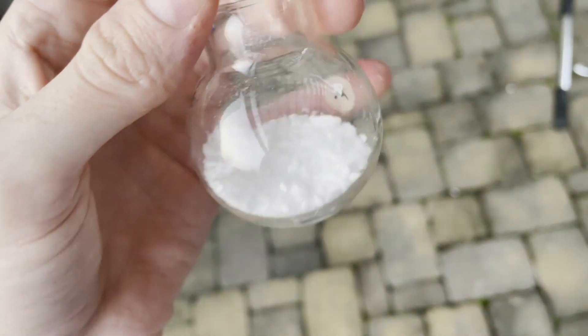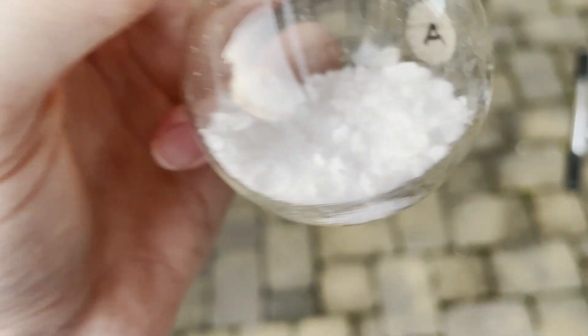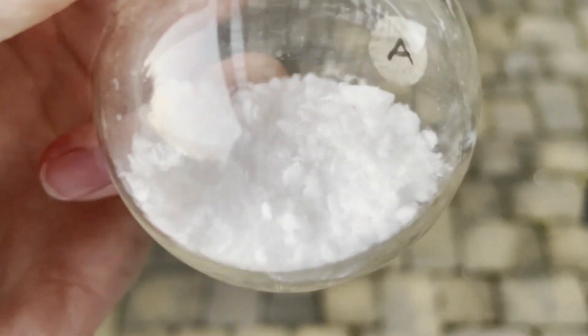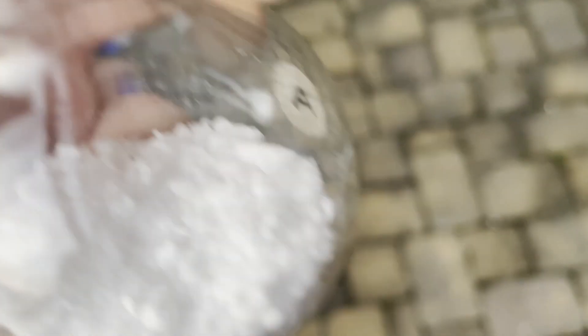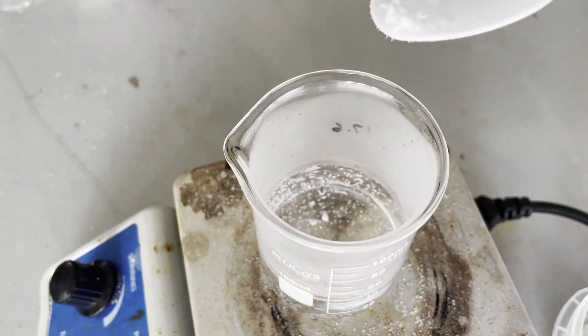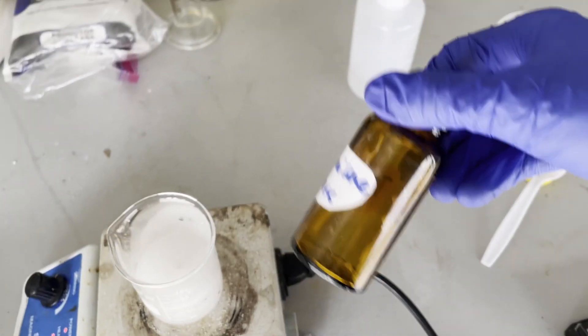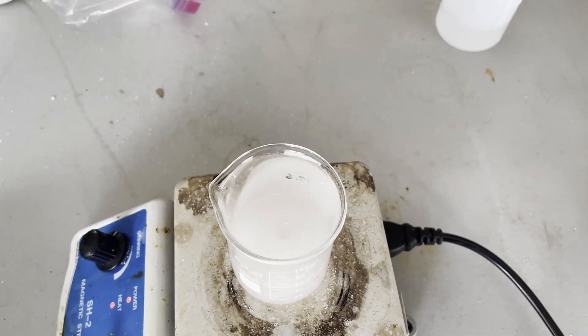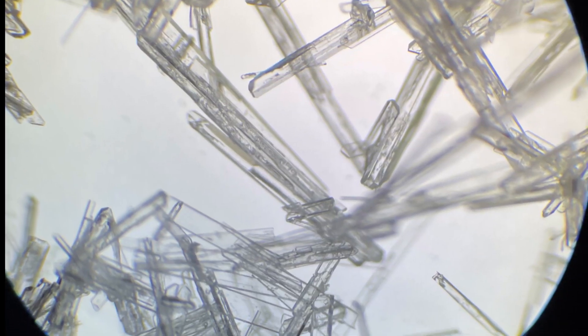So my last video, which was quite a while ago, I made triamino guanidine nitrate. Since then, I have recrystallized this triamino guanidine nitrate to get it ultra pure. This was pretty simple — I just dissolved it in a minimum amount of water and got nice needle-like crystals, which I actually was able to get a picture of under a microscope.